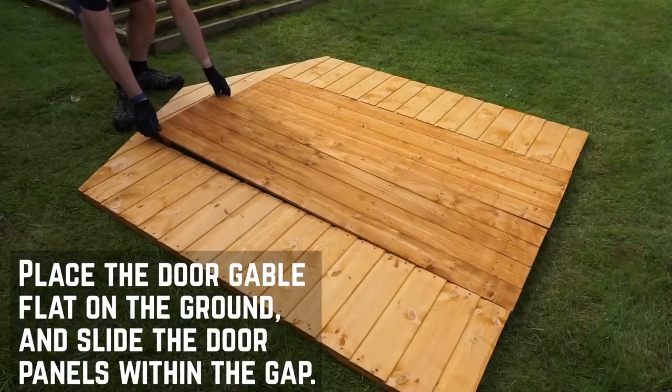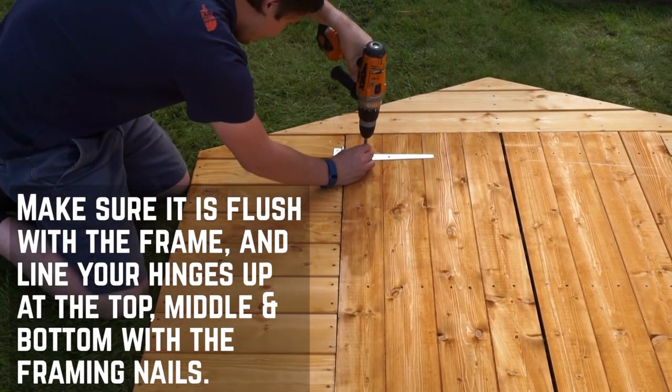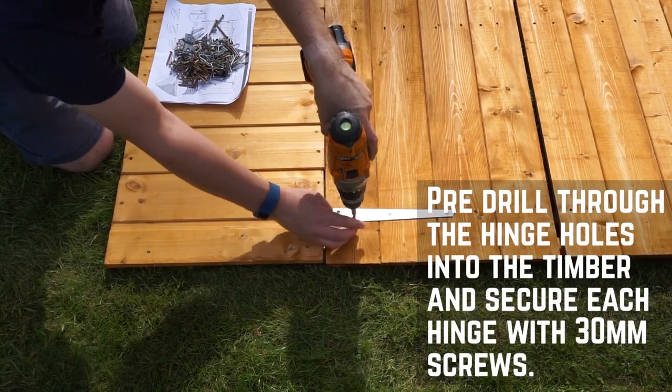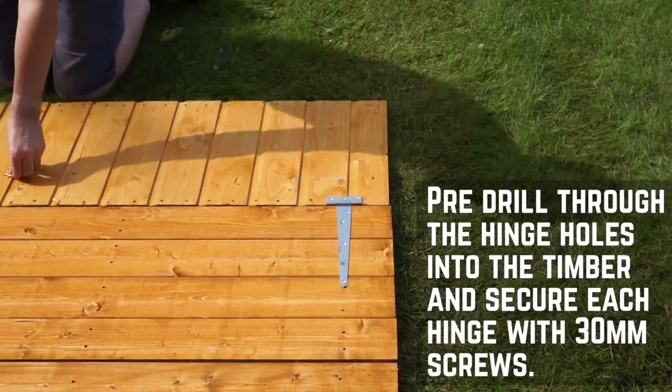It's best to get the doors fitted first so that you can make sure they're level. Line them up flush with the frame and place the hinges at the top, middle and bottom so they line up with the framing nails. Pre-drill through each of the screw holes to prevent the timber from splitting, and then secure each hinge in place using the 30mm screws provided. Repeat this for all six hinges.